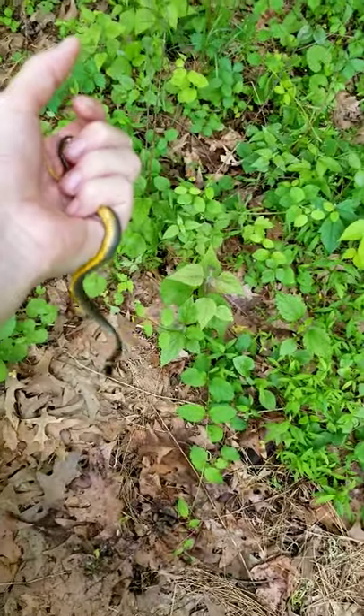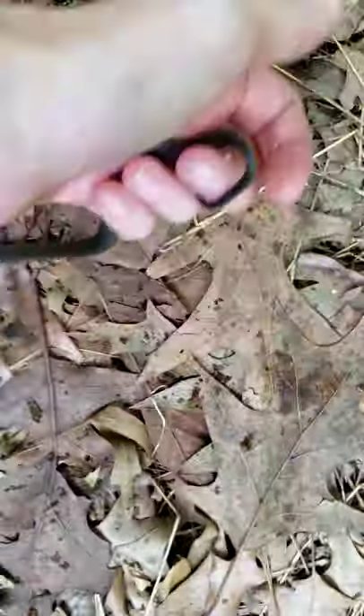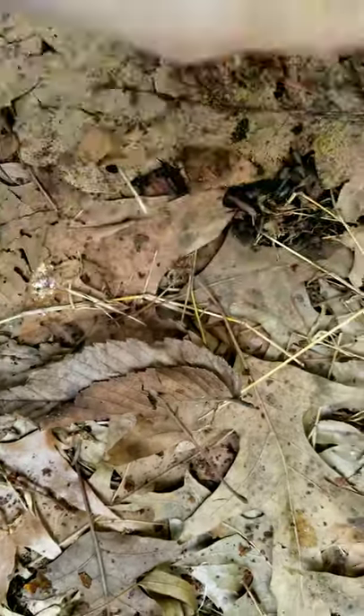There we go — we just got a little bit of the poop back. He peed too. Just how pretty he is underneath — just really pretty. He's trying to get away from me but completely harmless. So I just showed how they poop.